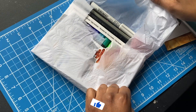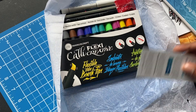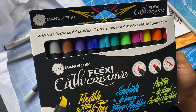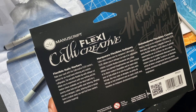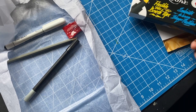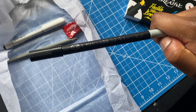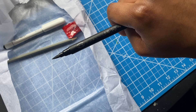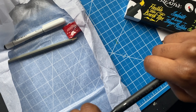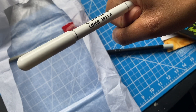First off, we got the Cali Creative Flexi Markers — sorry if I'm pronouncing that wrong. These are 12 colors and they're mainly for hand lettering and calligraphy, so I'm definitely going to use these later. Next up we got the Kuretake Twin Tip Marker. I'm really excited to use this — it has another side too, a gray tip I think for shading.